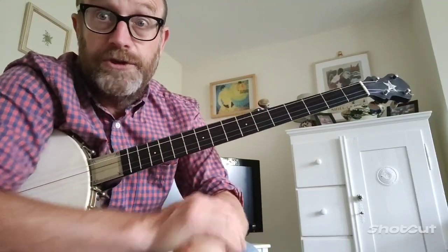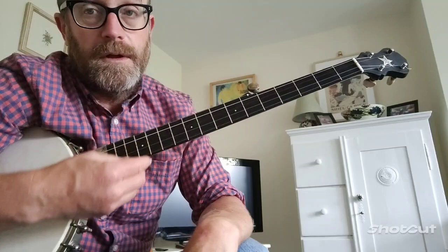Hi, I'm going to do a walkthrough for the tune of Bury Me Not on the Lone Prairie.